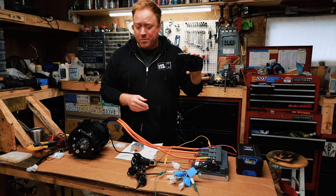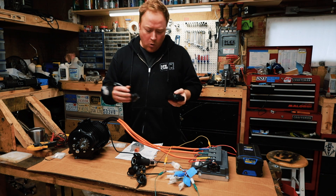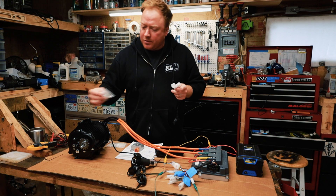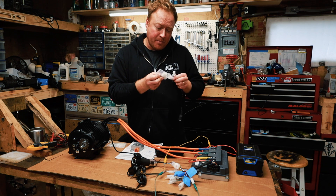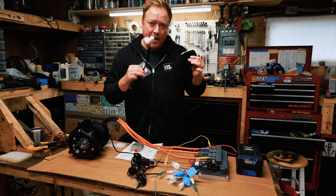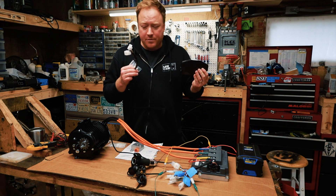I didn't order the display with this so I don't think I'm actually going to hook it up. But it's really cool — it comes with a harness that plugs in right there, and it comes with more connectors so you can make custom connections to whatever you need to monitor. I may do a video on how to connect this as well if I end up using it or just want to mess around with it.